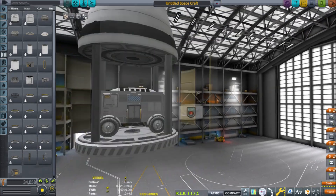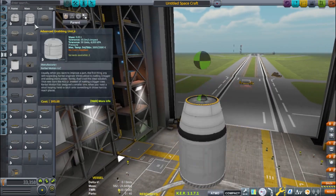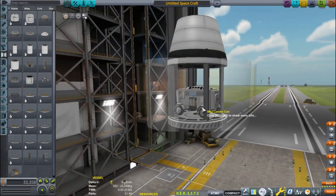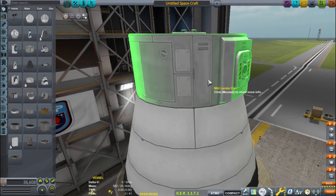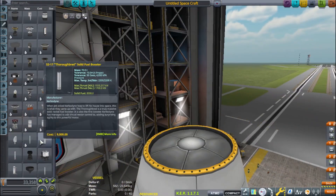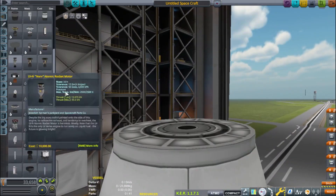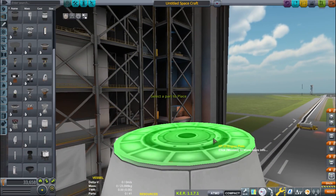If you're not going to land, just send a probe to somewhere like Jool. Practice getting an encounter there and practice gravity assists. I think that's a great way to learn gravity assists and getting interplanetary encounters, because you have plenty of excess delta-V — why not learn that way?